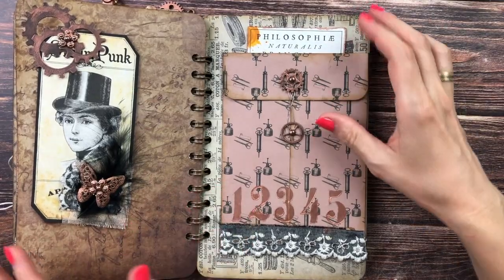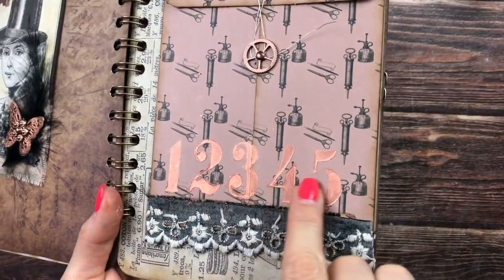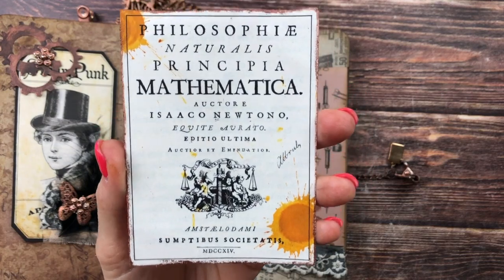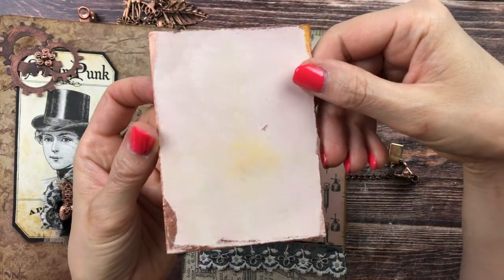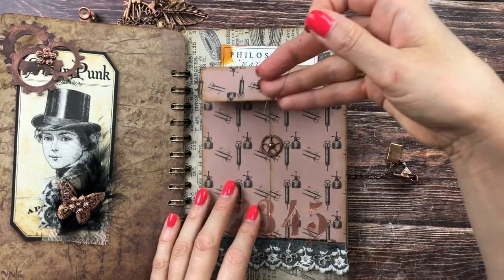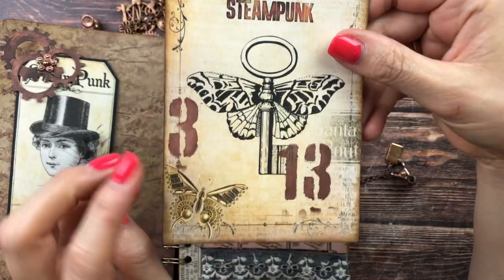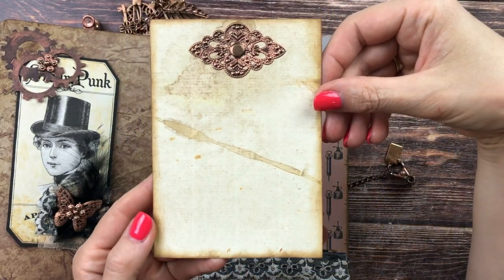This pocket was made in part two of the construction video. What I've added since then is some number stenciling, some lace, and one of the cutouts from the physics book stuck in at the top — with some Wild Honey Distress Stain splatters, journaling space, and copper edging. Inside I put something: wire with cogwheels attached, and inside the pocket another print from the club with more number stenciling. There's a metal piece in the back for decoration and you can journal there too.